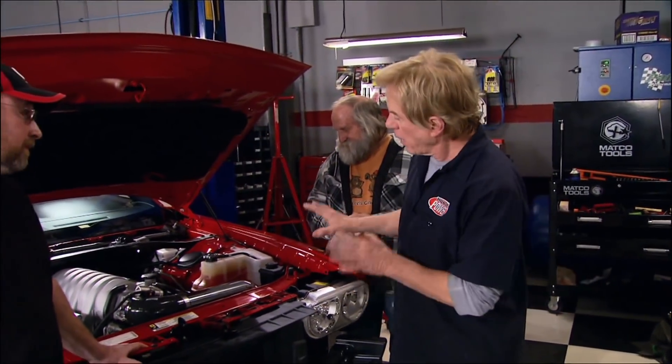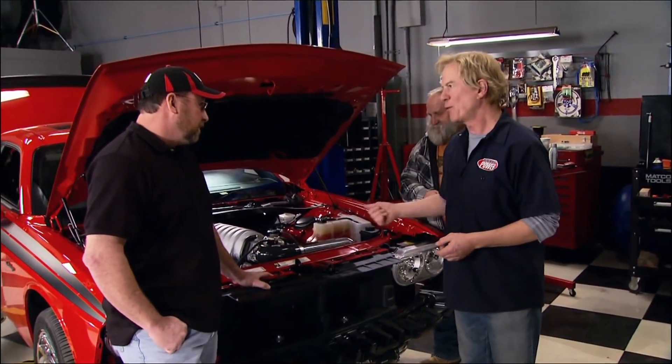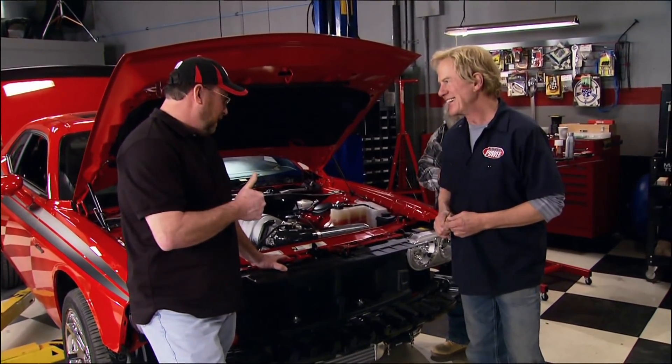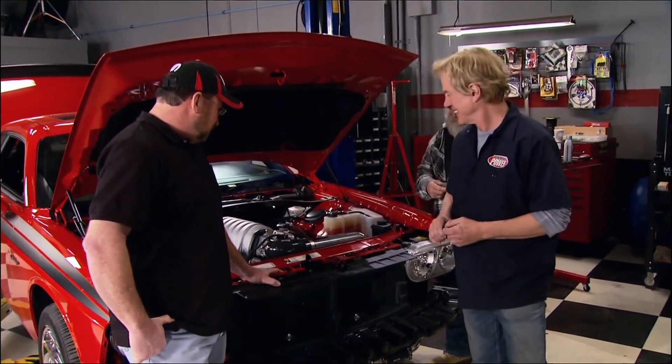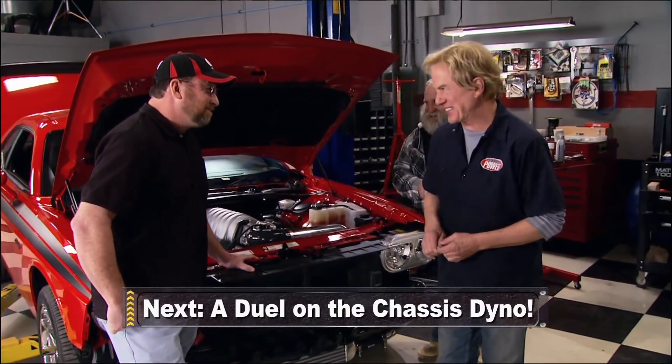That's it for the installation, which in real time takes about 12 hours with the help of a buddy. With all fluids back in and the oil changed, it's time to fire up the turbo Hemi. It sounds great.